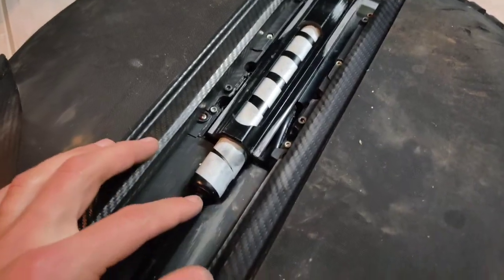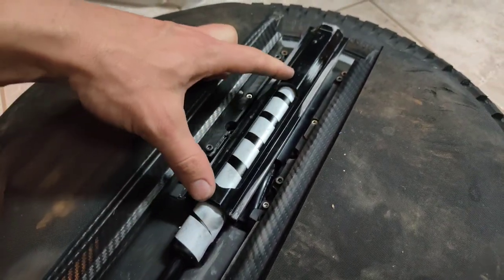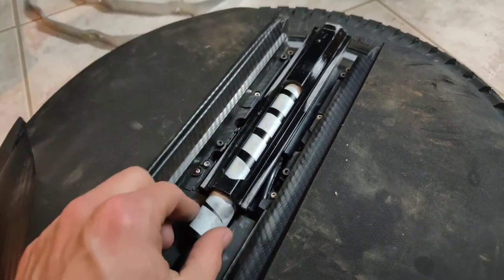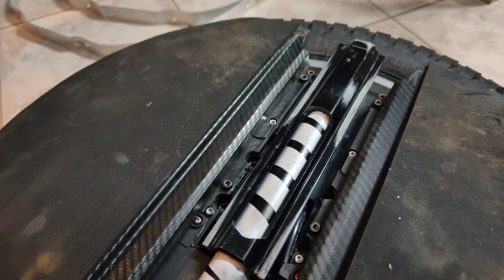There used to be a fair bit of wobble between the air canister and the inner slider frame, but I put one roll of electrical tape and that's taken all that movement away. What I'm concerned about is this, so let's see what happens.